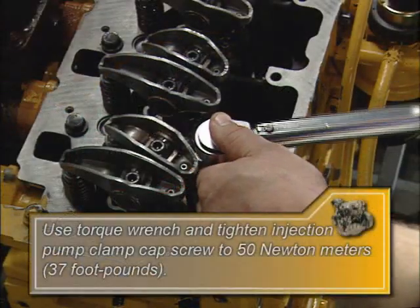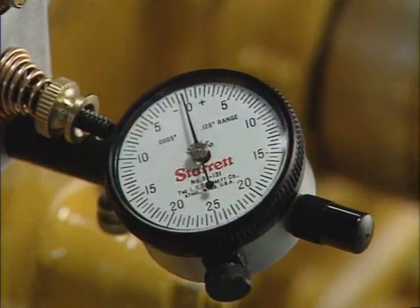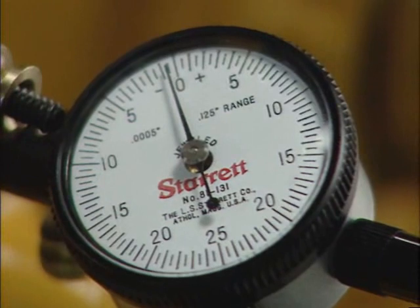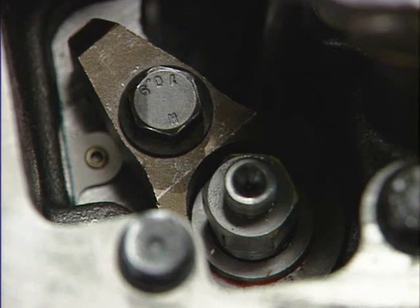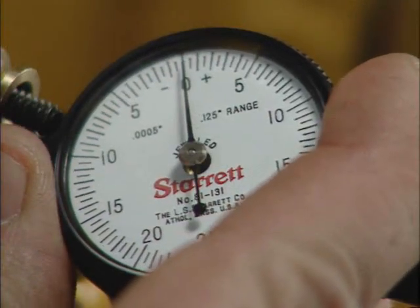Tighten the injection pump clamp cap screw to 50 Nm. Observe the dial indicator pointer while tightening the clamp cap screw. Rack movement of 0.0127 mm (0.0005 inches) in either direction is acceptable. If the rack movement exceeds that distance, loosen the pump clamp cap screw to 6.2 Nm and begin the pump rotation process over. Reset the dial indicator face to zero.